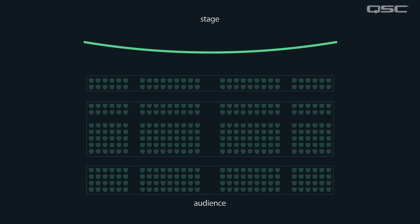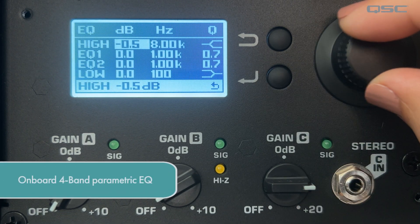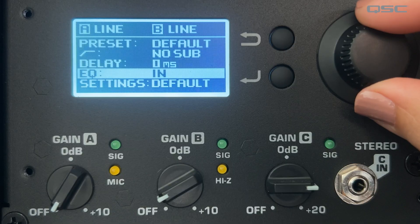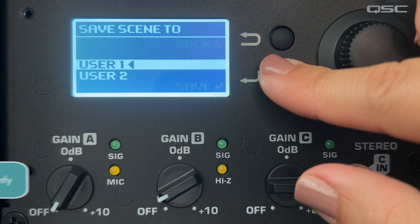The loudspeakers on the sides and rear of the room can be adjusted individually using the onboard delay so they are time aligned with the main PA. There's also a 4-band parametric equalizer so you can optimize the loudspeaker for any acoustic situation, and the ability to save user scenes so you can store all the DSP parameters you've chosen and recall them instantly.